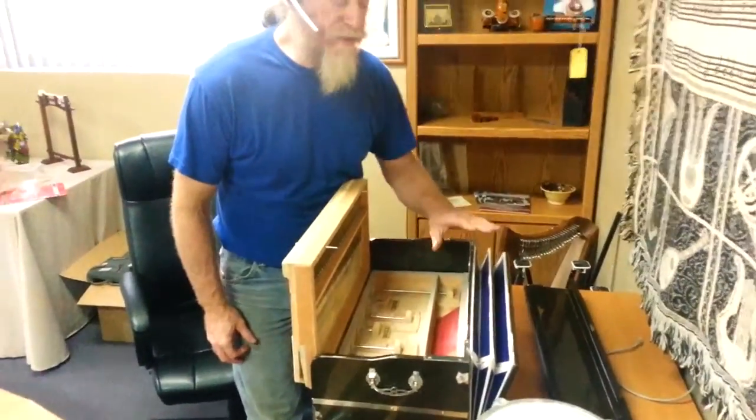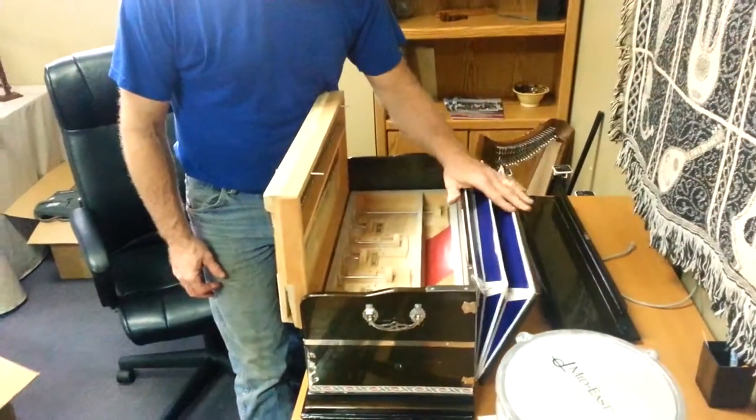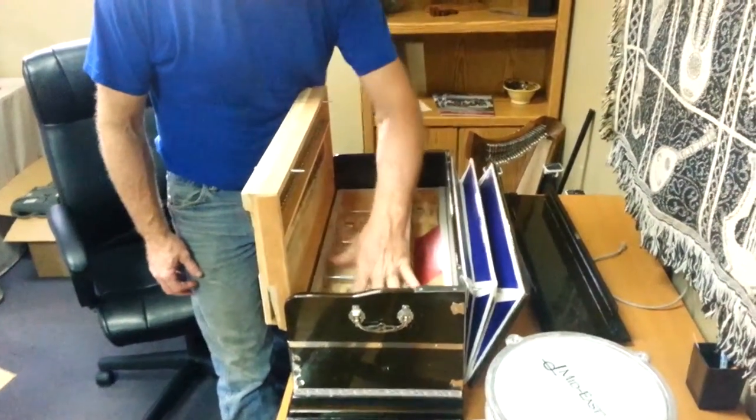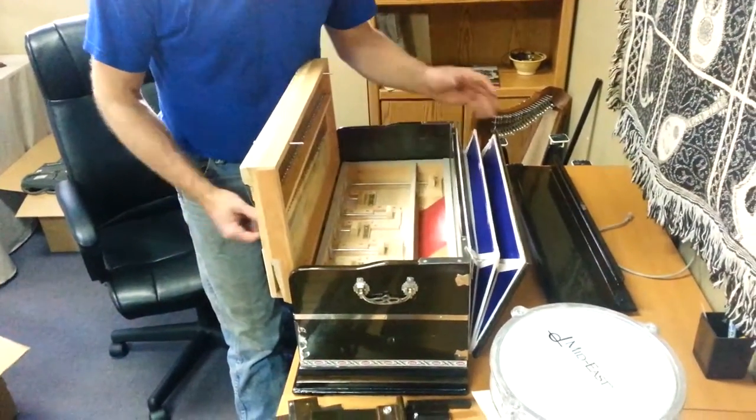This is how our harmonium works. The air comes in here, and you pump the bellows up. There's another pair of bellows underneath this board that acts as a reservoir.